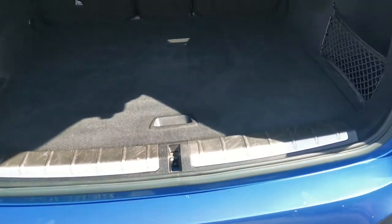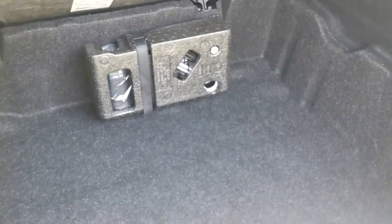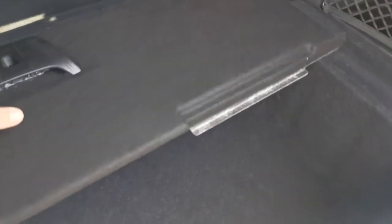There's a lovely flat load surface underneath this false floor. Lifting it out of the way increases your boot capacity if needed. There's also a very useful stowaway section underneath that false floor.